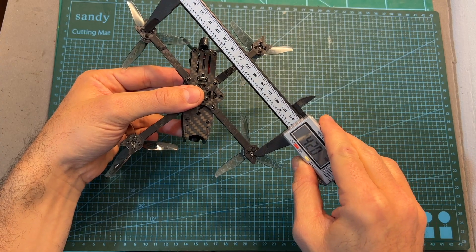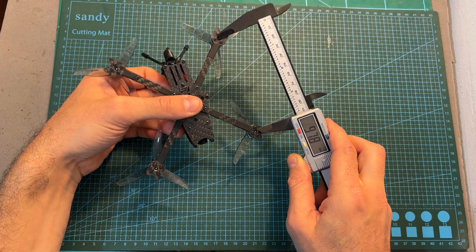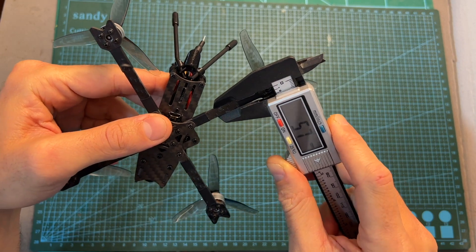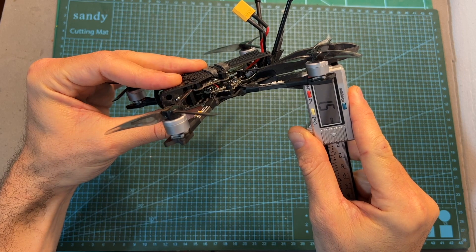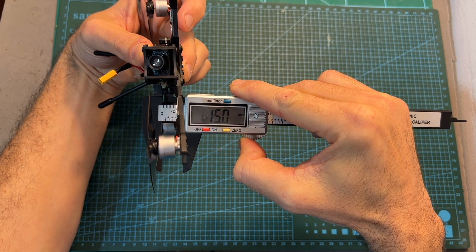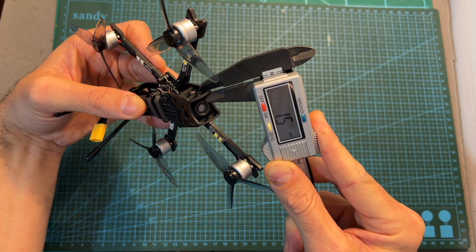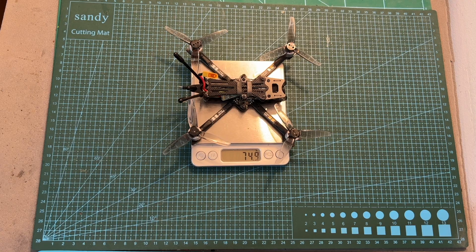As for the frame, its wheelbase is 142mm and it features a true X pattern. The thickness of each replaceable carbon fiber arm is 2.5mm and its width is 5.7mm. The thickness of the bottom and top carbon fiber plates is 1.5mm, and the distance between them is 15mm. The side carbon fiber plates securing the FPV camera are also 1.5mm thick. Without the battery, the BabyApe weighs about 75 grams.